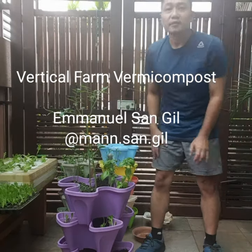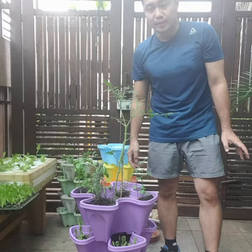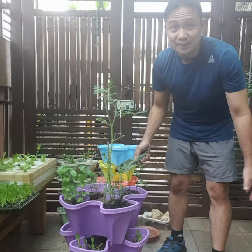I'll be showing you how to make sure that the plants are well supplied with ingredients using this vertical stack, where I plant different kinds of vegetables and herbs and also make fertilizer out of these. I'll be showing you how this one goes. This top stack...